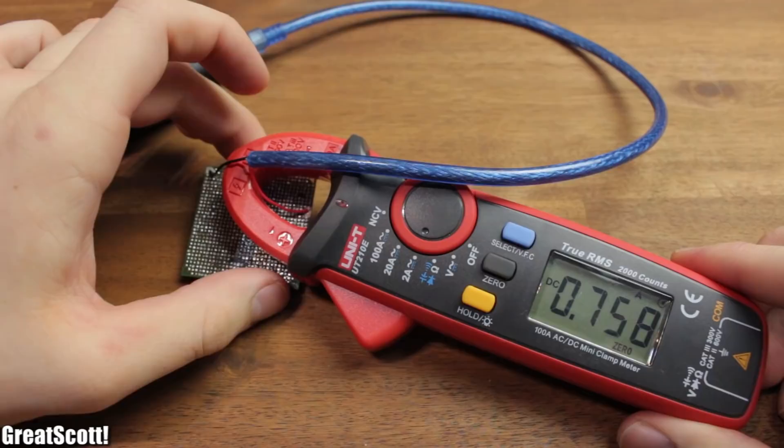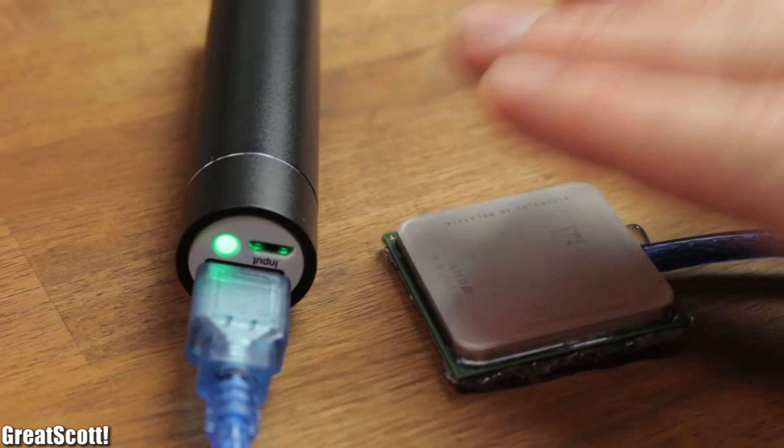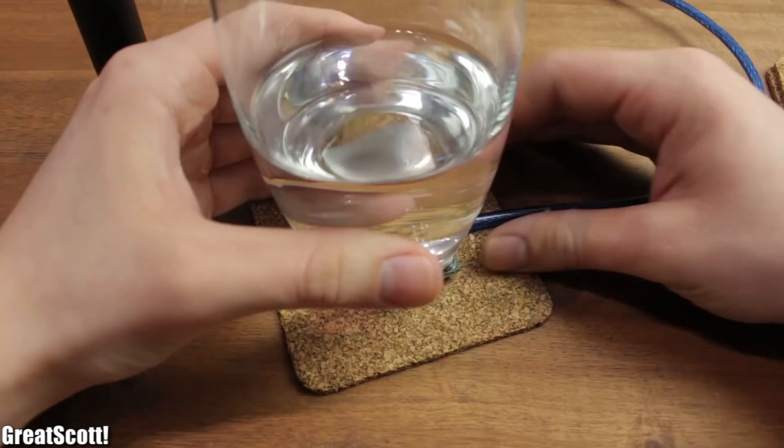I soldered the red and black wire to the pins of the CPU and used a lot of hot glue to secure the cable and to prevent the pins from ever shorting each other — and it is done: the compact, lightweight electric hand warmer. When we do the math and include the efficiency of the power bank circuits, we can estimate that this gadget will work for around two and a half hours before completely draining the battery.